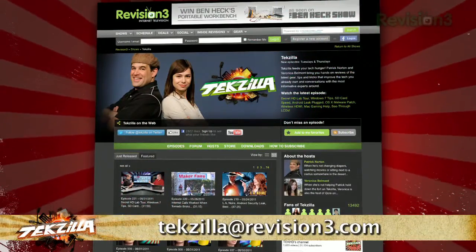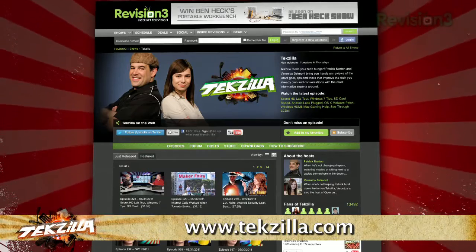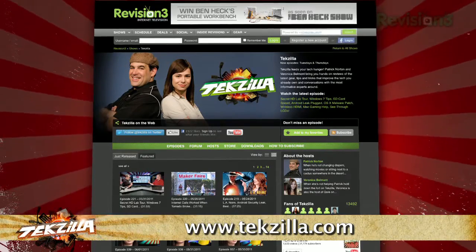Now if you have a tip you'd like to share with the world, let us know. Email us at techzilla@revision3.com. And don't forget techzilla.com — it's the place to find more tips, tricks, product reviews, and how-tos.